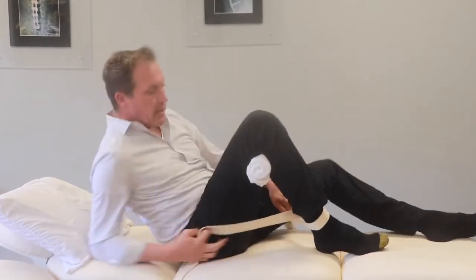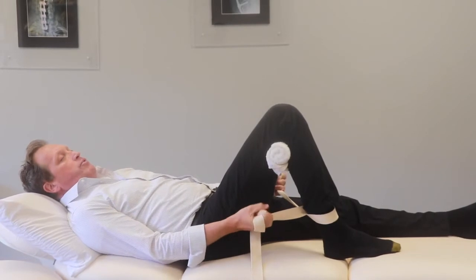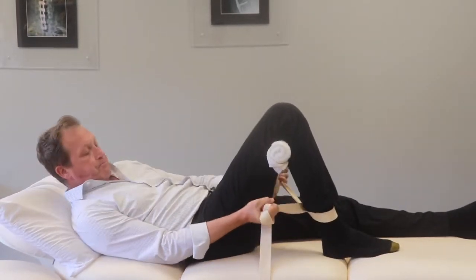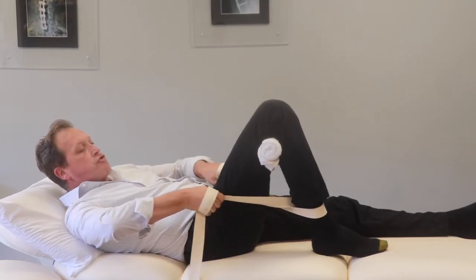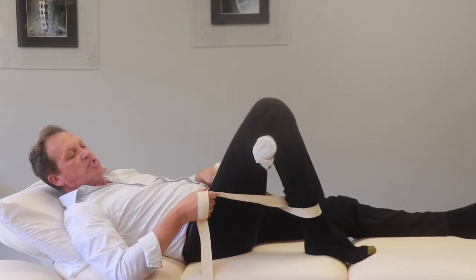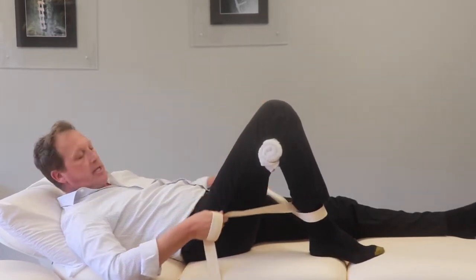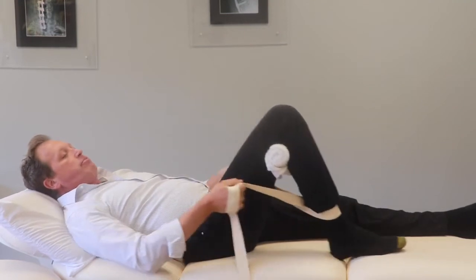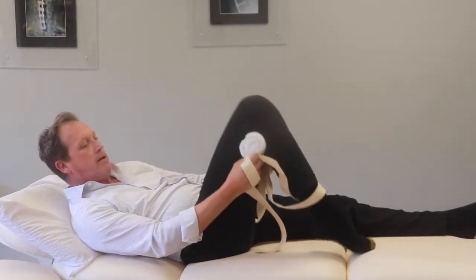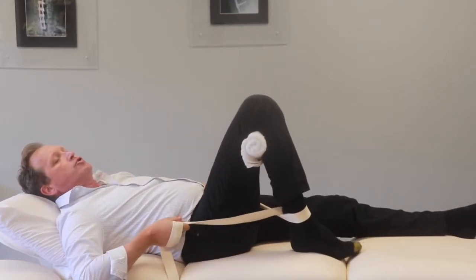I'm going to lay back so you can watch. I'm going to pull — the foot stays on the bed or floor, wherever you are — and I'm going to pull straight up. It's really important not to deviate to one side or the other, because that can tweak and aggravate your knee. Make sure the roll is right in there, close it up, and pull the heel towards your bum.